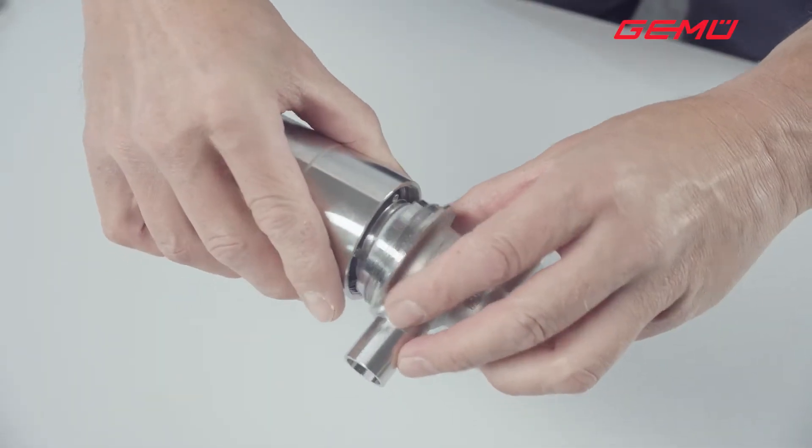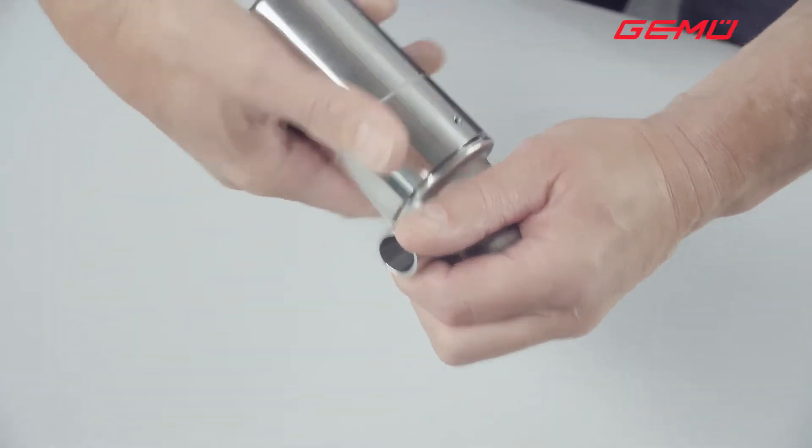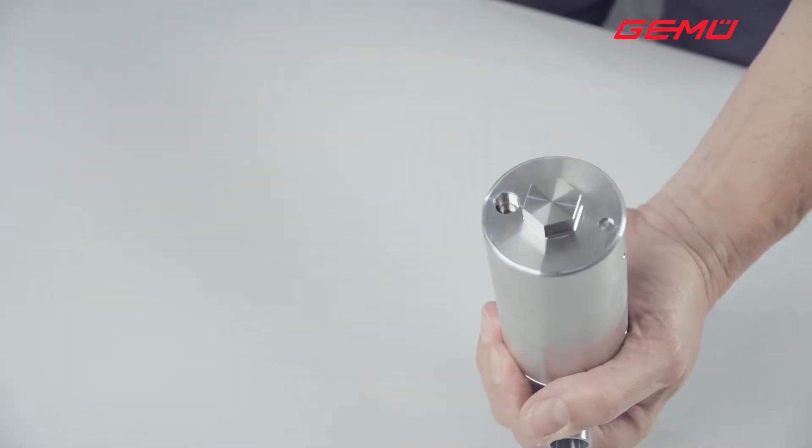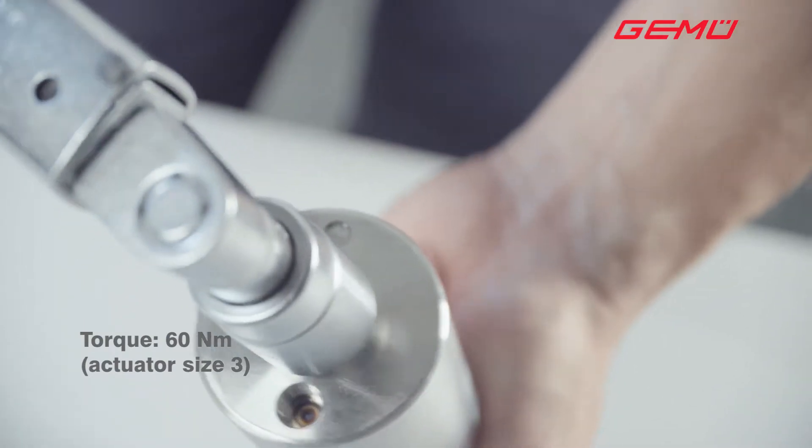Now screw the actuator onto the body in a clockwise direction until it is hand tight. Then tighten it using a torque wrench.